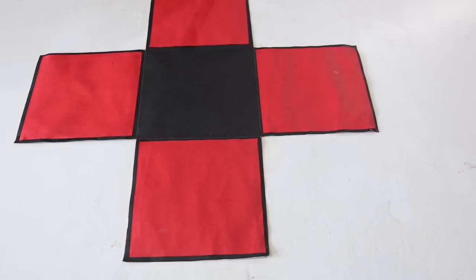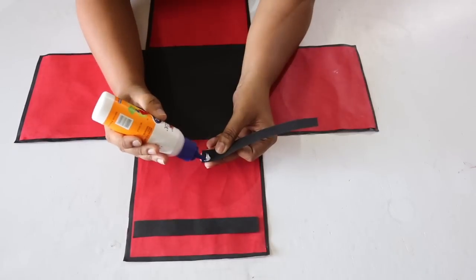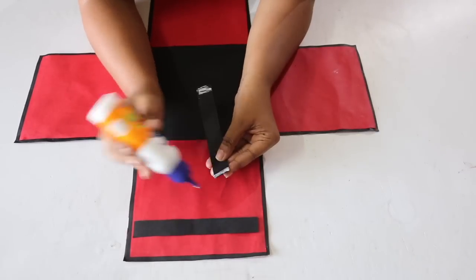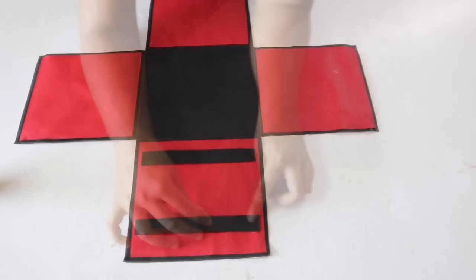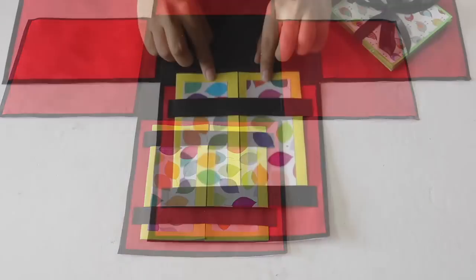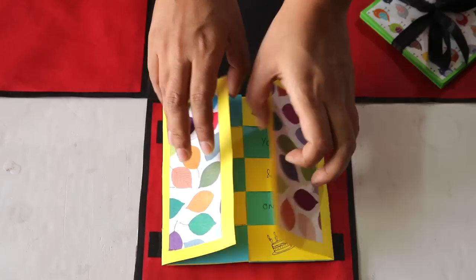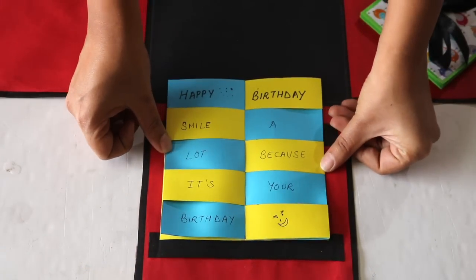To attach this card on one of the layers of the explosion box, take 2 strips like this, put favicol on the 2 ends of these strips and stick these on the sheet a little distance apart from one another. Now simply pass the card through these 2 strips. When the person you give the explosion box to opens up this card, he or she will see all your messages open up beautifully like this.